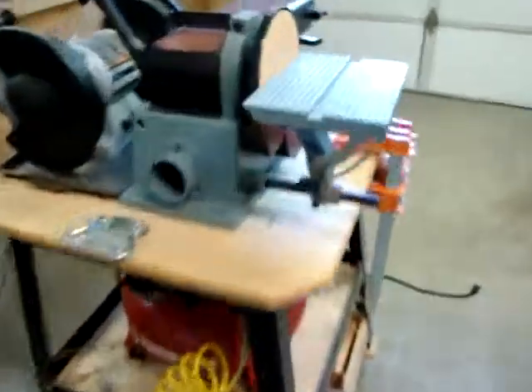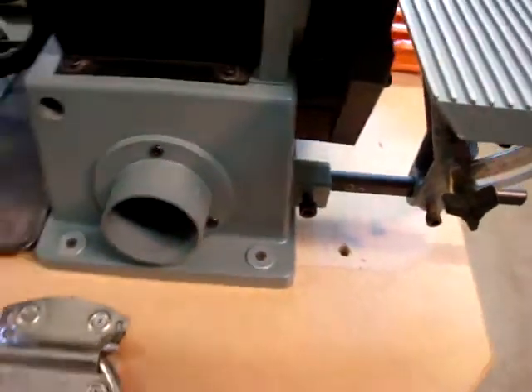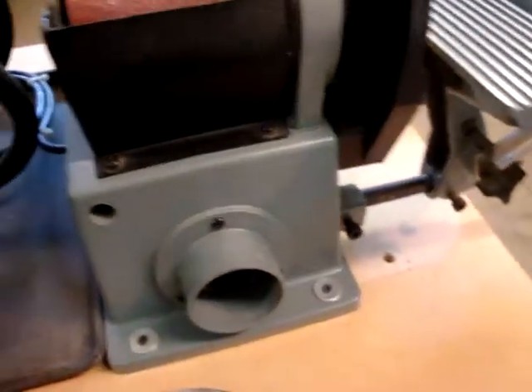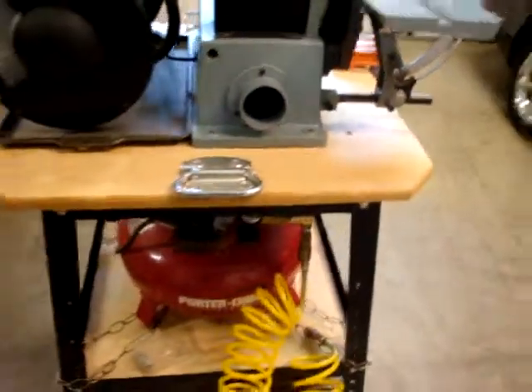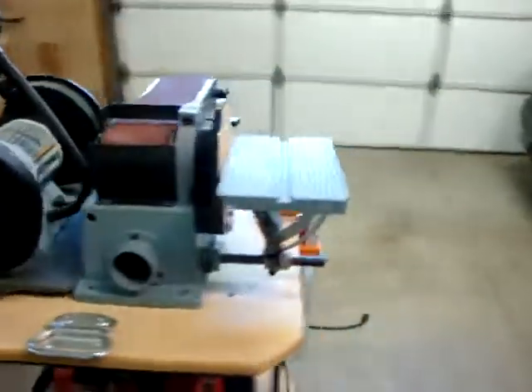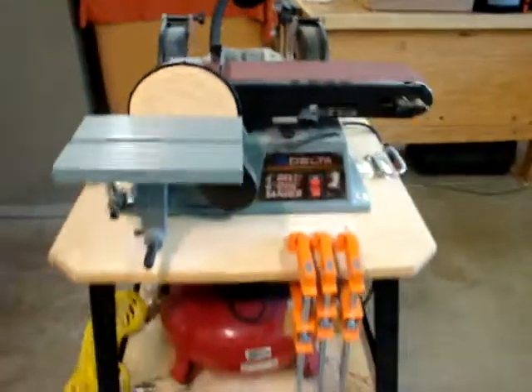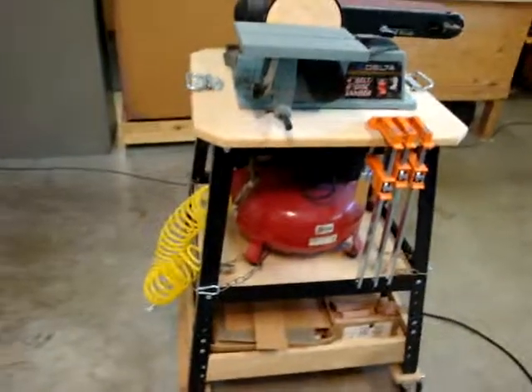It's only about three feet square and roughly 36 to 40 inches high, which for me is a nice height to work with. And of course I can spin it around and use either side. All right, there you have it. Have a great day.